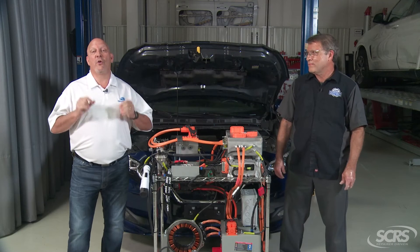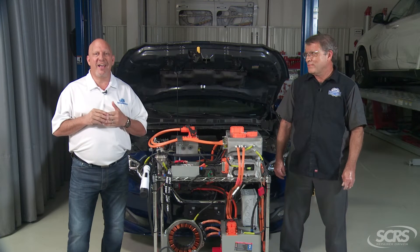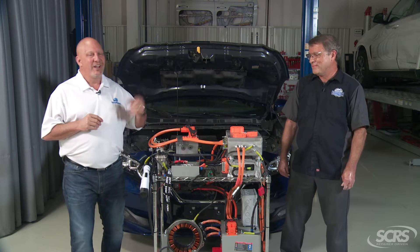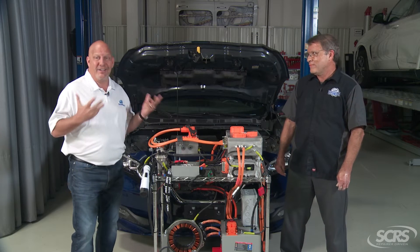Today we are going to talk about something called EV isolation. Now I got to tell you, the first time I heard that I was like, what do you mean by that? But luckily we have a great resource and a great guest with us today — Jeff from iCar. Jeff, tell us about EV isolation.